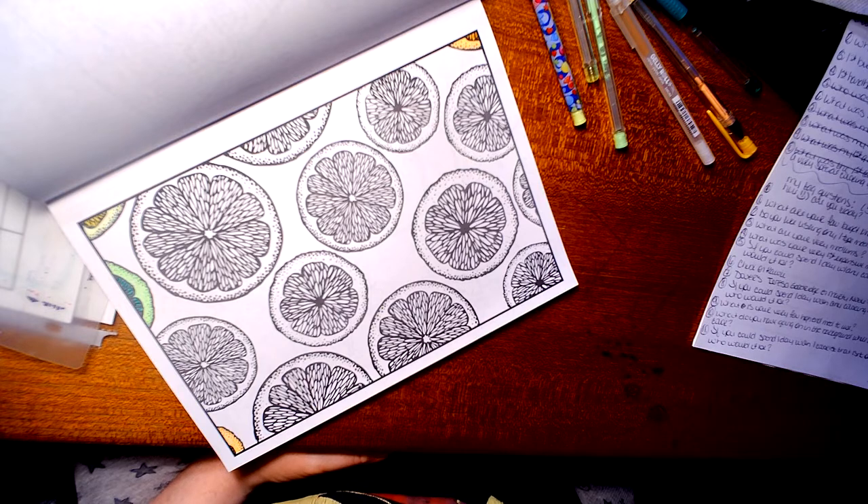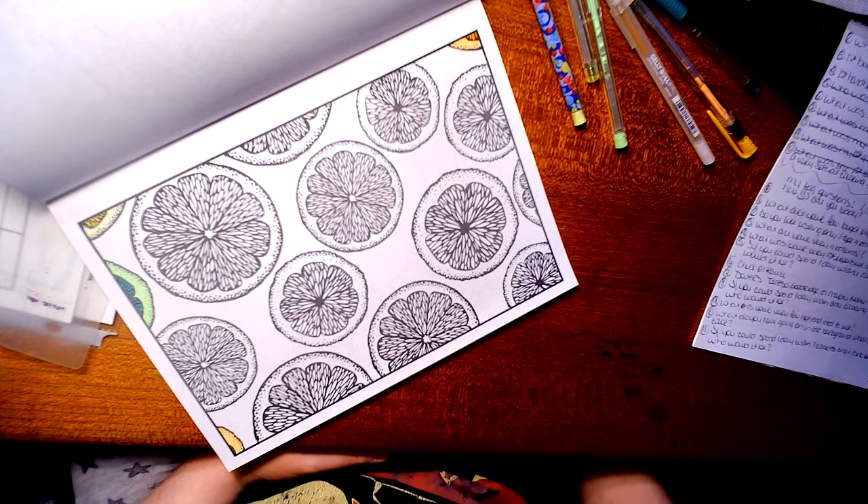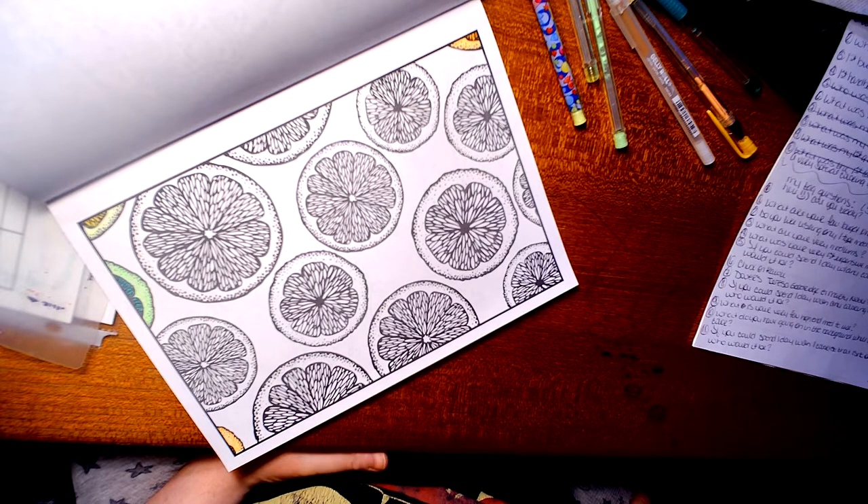Number nine: what is your very favorite high-end medium to use? My very favorite high-end medium to use is my Polychromos. Even though a lot of people say that's not really high-end, it is to me. And I also like to use my Neocolar tape, my watercolors.